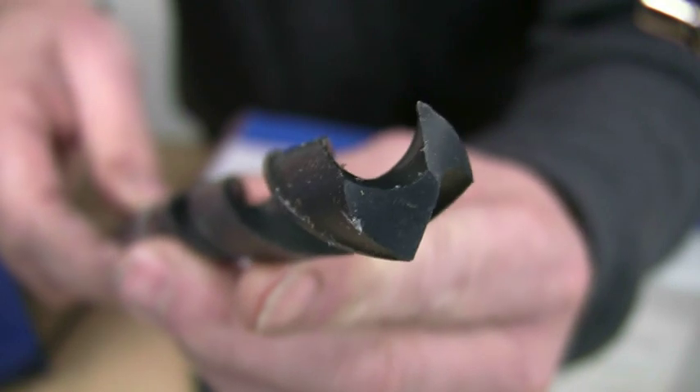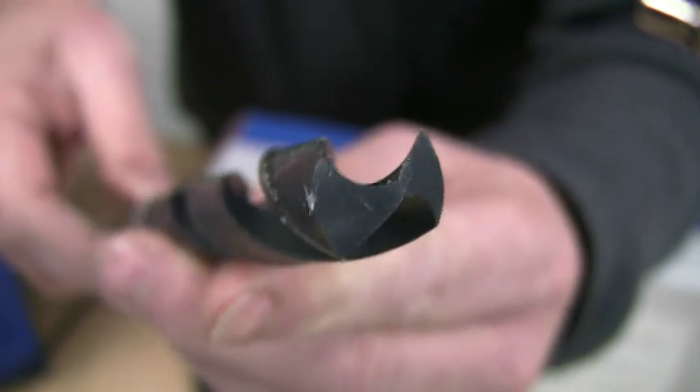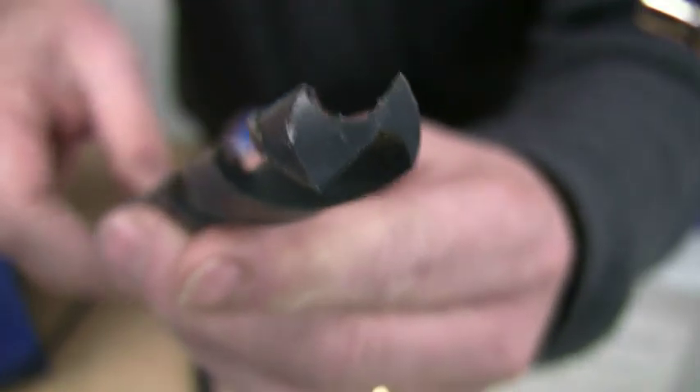The real advantage is you can now create a bit with a four facet cutting edge with a single central point, rather than the chisel point of a conventionally ground two facet bit. This is a standard two facet bit and if you look closely you can see the two facets result in a chisel point.